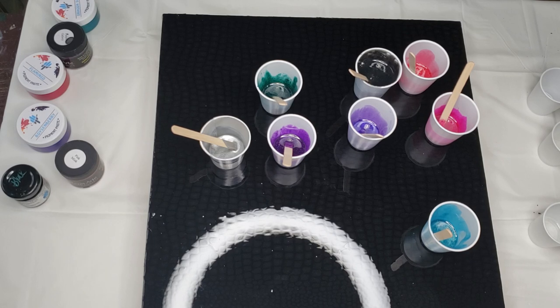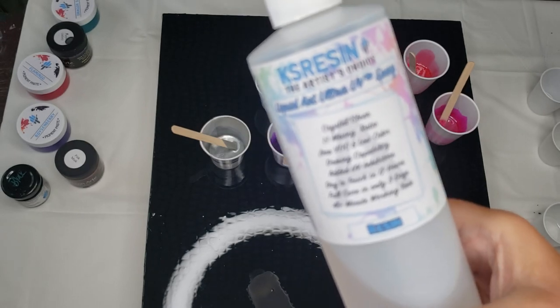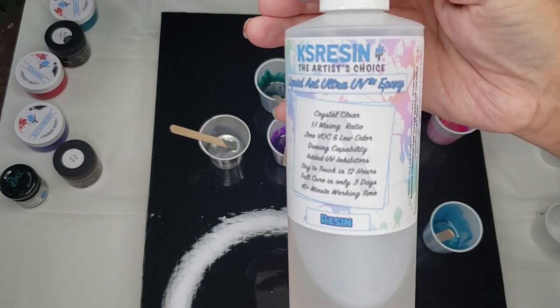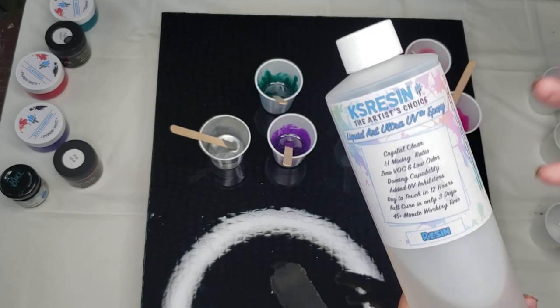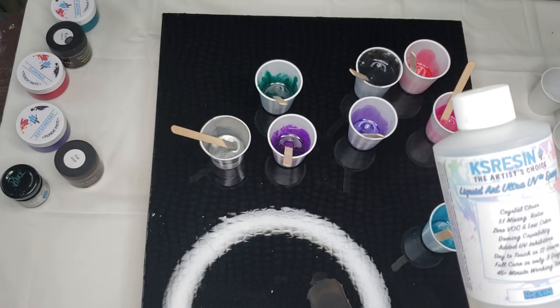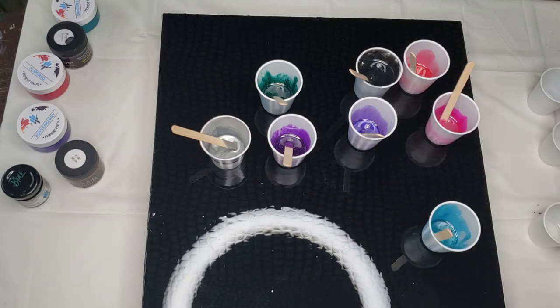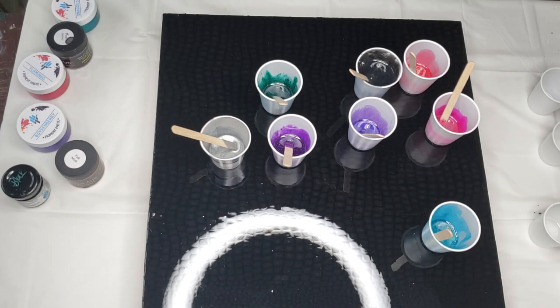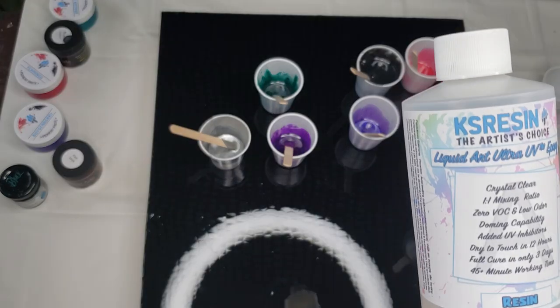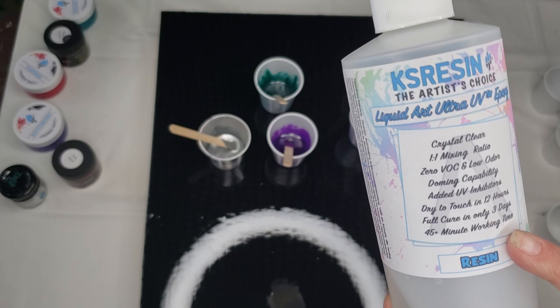What I'm working with today is KS Resin, the Ultra UV Epoxy. This is $90 a gallon — you can get smaller sizes. It's got no VOCs and very low odor. I have to put my nose right in it to get even a tiny smell. I would compare it to Stone Coat or Art Resin — very, very low odor. Dry to the touch in 12 hours.